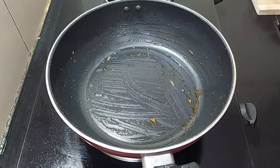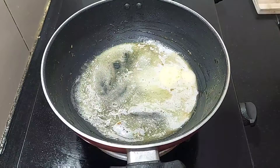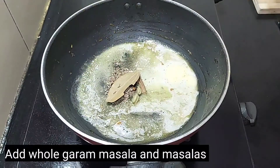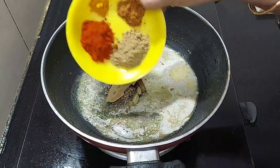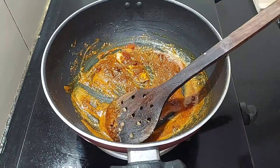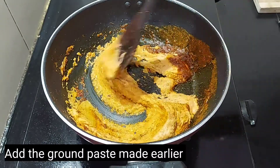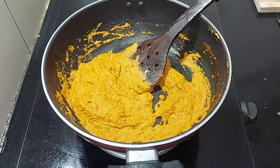We are going to cook the masala. Add a tablespoon of butter. Add some whole masala and use this to make it. Cut it into the paste.